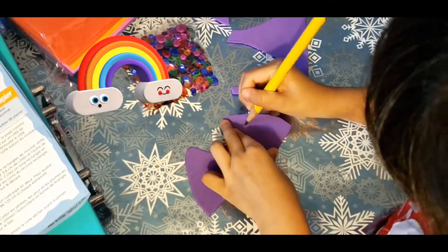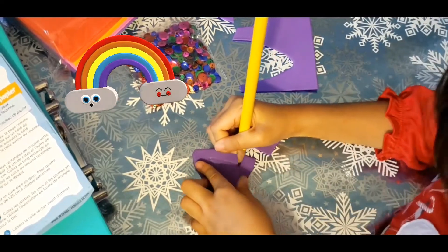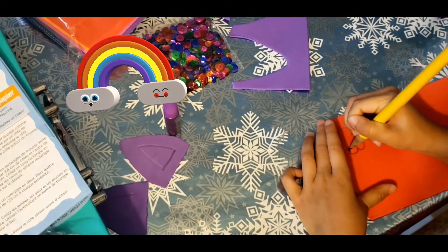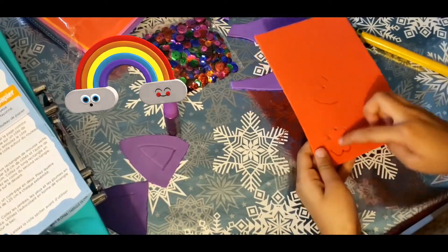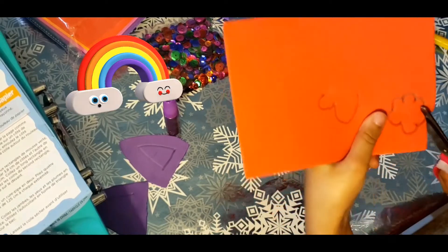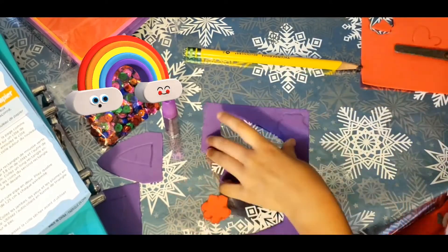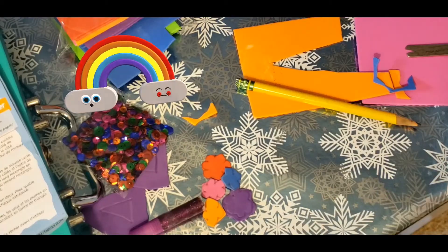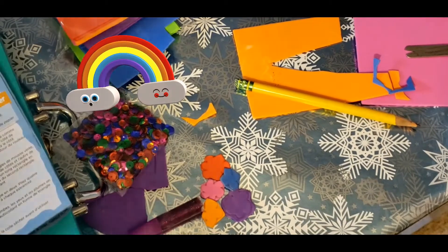Now we've got our two ears. We're going to draw the inside of the ears — it should be small. We're going to draw another ear inside, then draw a flower like this, and on the inside we're going to put a little dot with the sticker, but we'll do that at the end. We've traced another flower and we're going to cut it. Now we've cut our five flowers out. We are going to glue them at the end.